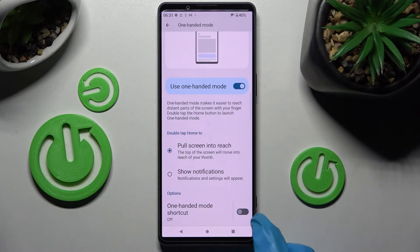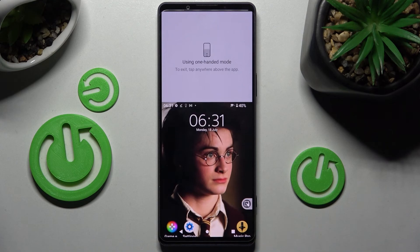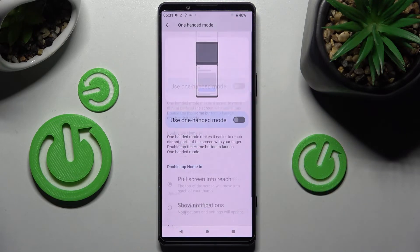You can also tap on this switcher next to one-handed mode shortcut and tap on OK. Then access one-handed mode by tapping on this shortcut over here. If you wish to disable one-handed mode completely though, you need to click on this switcher next to use one-handed mode one more time.